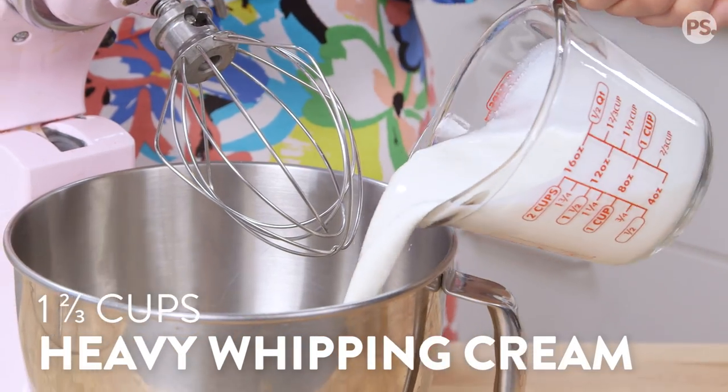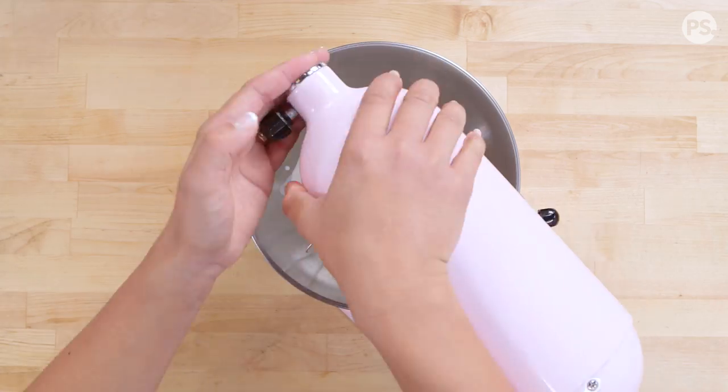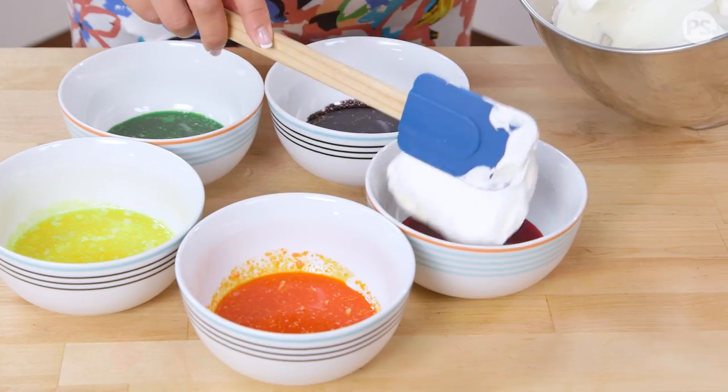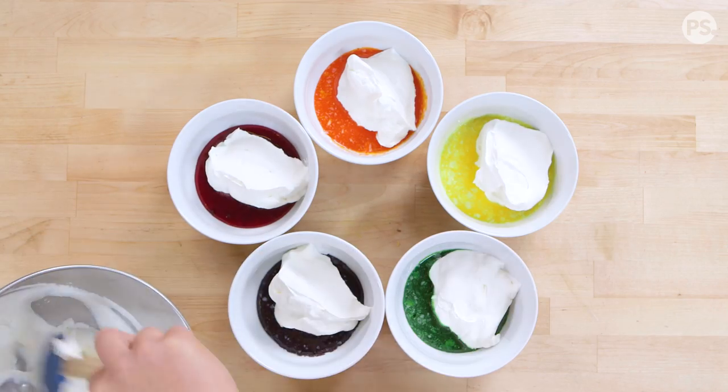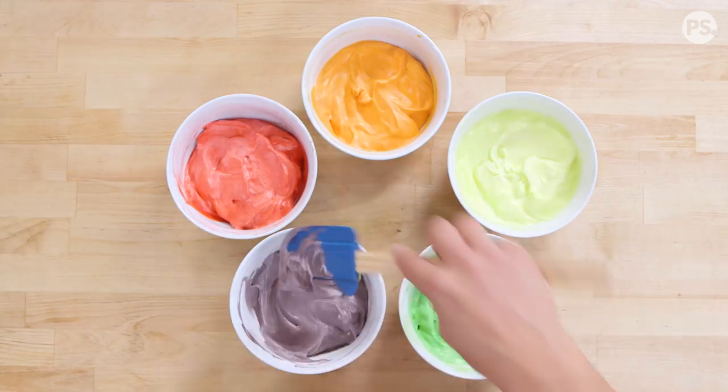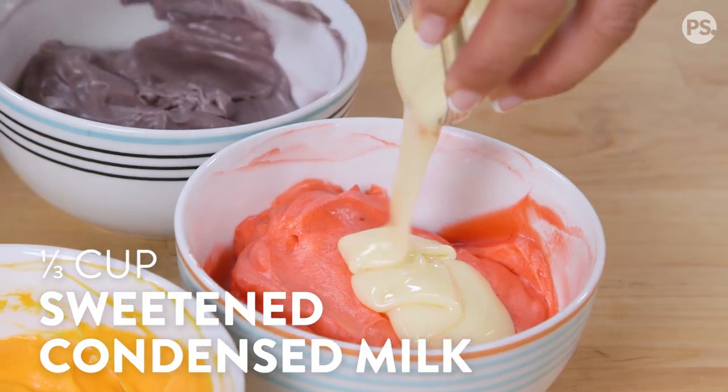Into a standard mixer, add your heavy cream and salt and whip it until soft peaks form. Divide your whipped cream evenly between all bowls of syrups and fold it in. Then mix in your sweetened condensed milk to each bowl.